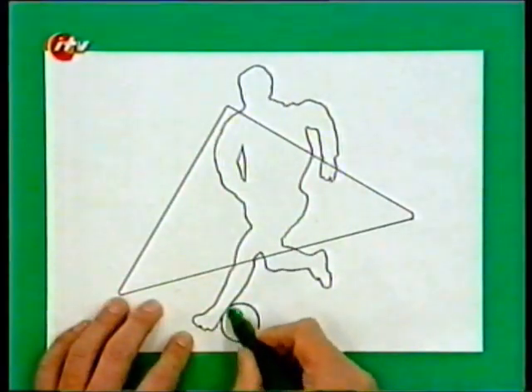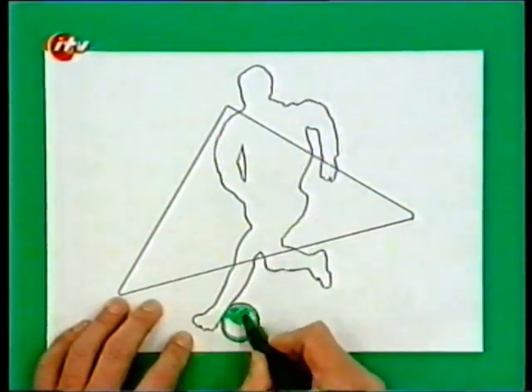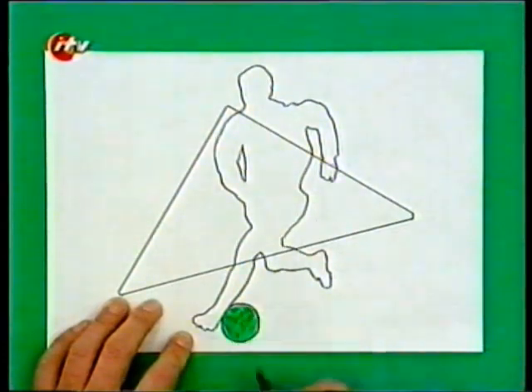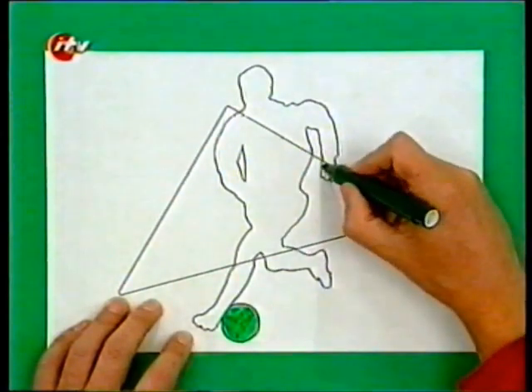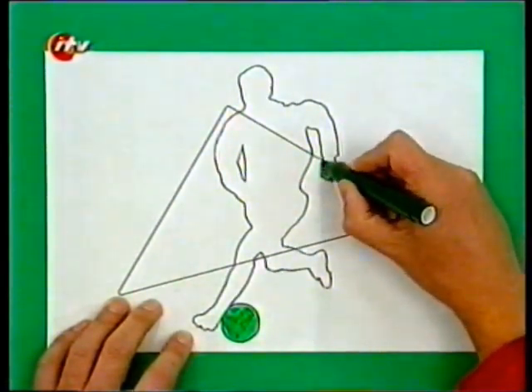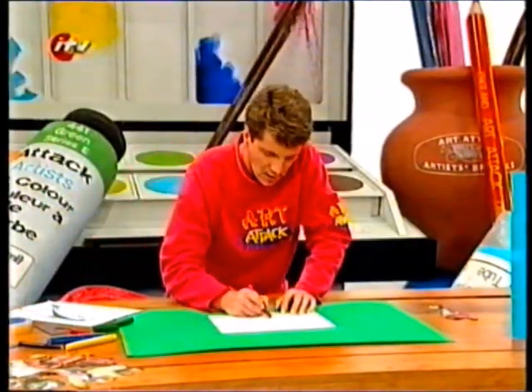For example, I can colour in this ball in a nice shade of green, like that. But I can't colour in the footballer's leg in green because it's the same colour next to each other. So I'm going to do green over here, like that, and maybe I'll do that leg in red.